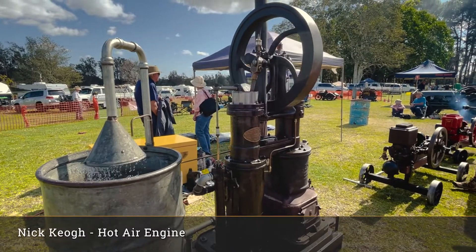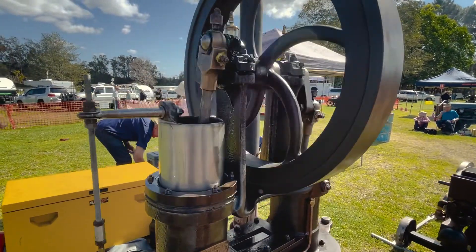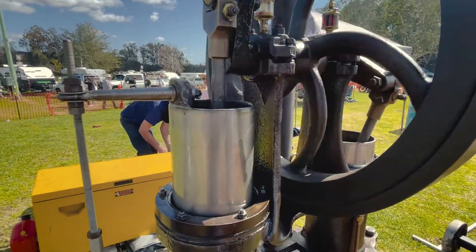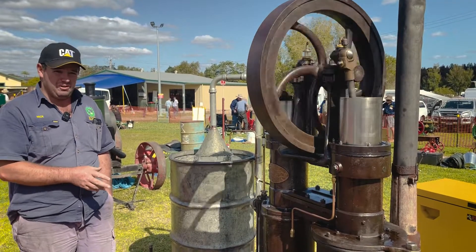Nick Keogh. We've got a six-inch Ryder hot air engine — an Improved Ryder hot air engine here. This engine came from Weewalk out in Central West New South Wales originally. When we got the engine, it was on a small frame and it was pretty well complete.